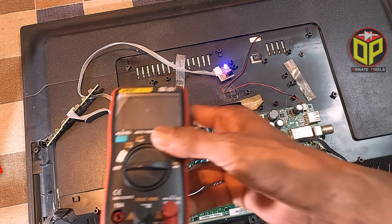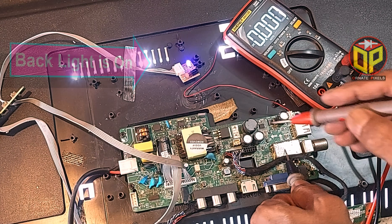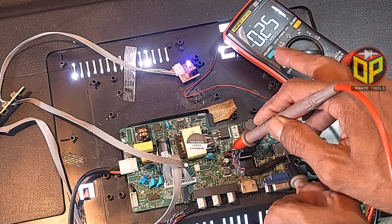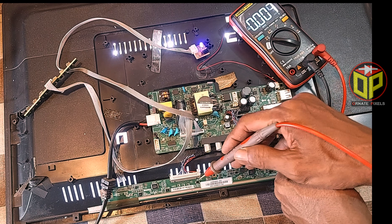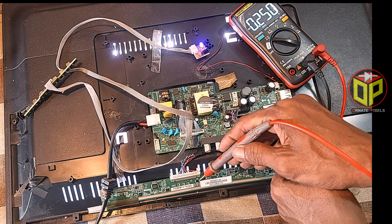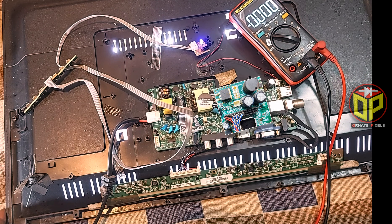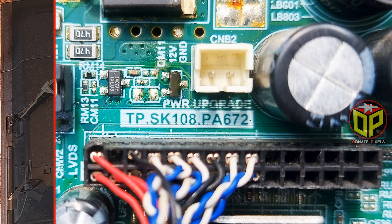When I turn on the TV its backlight is on, but its LVDS interface is getting only 0.25 volts whereas it should be 12 volts. Notice that the VIN fuse on the panel doesn't have 12 volts — that's why its display is blank. Now we try to understand why there is no 12 volts on the panel.